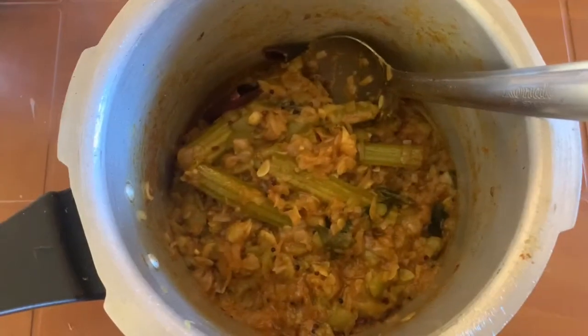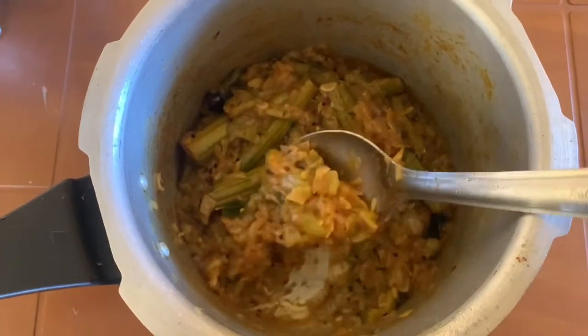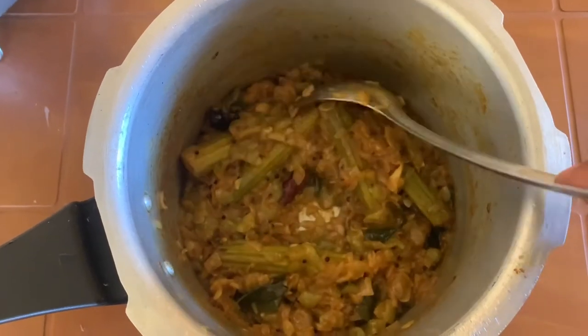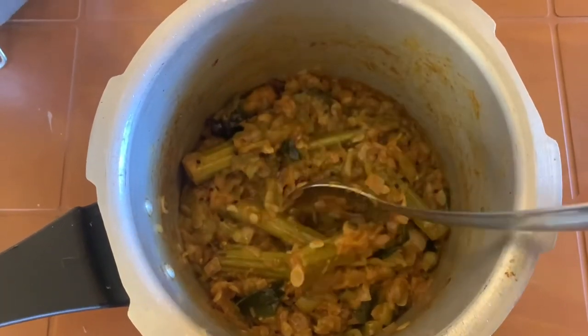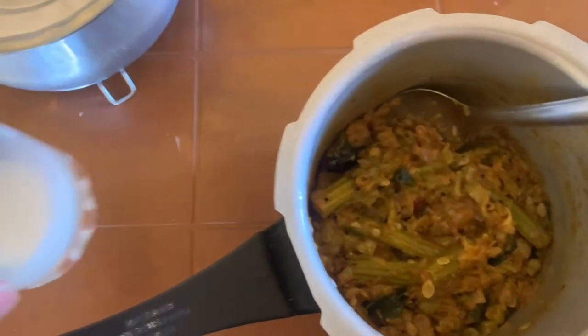Mix it up. You can see the curry is nice and dry — not too wet. Leave it to cool for a few minutes. Once it becomes cold, then you need to add the milk.